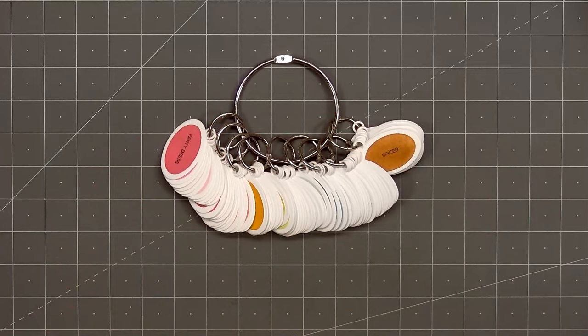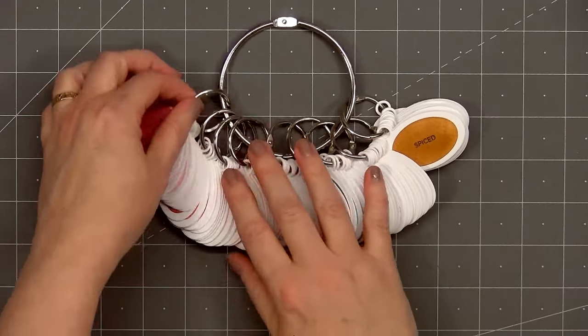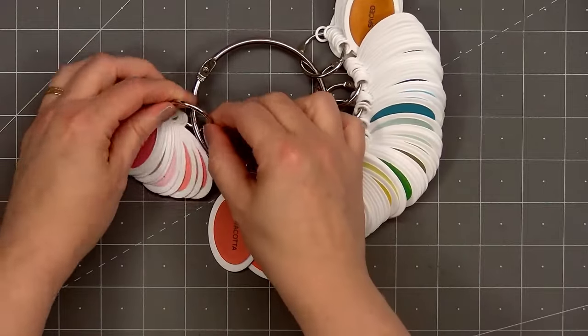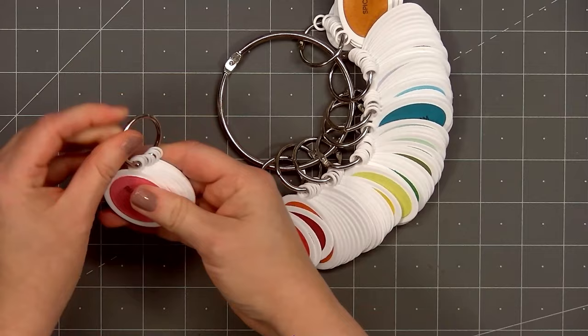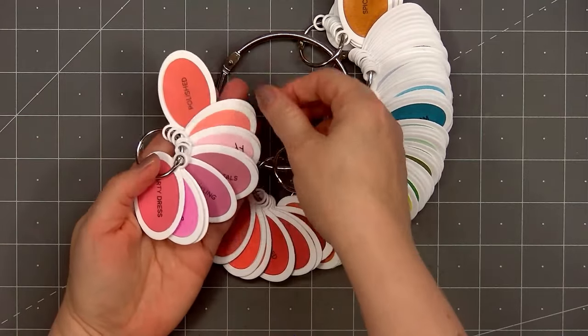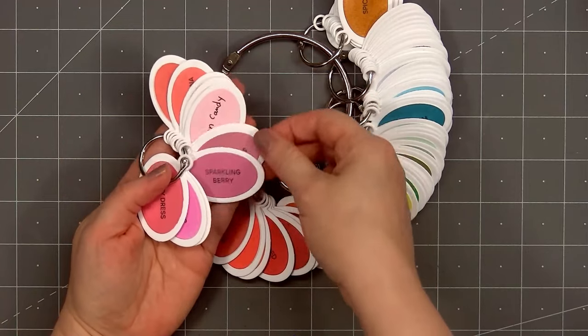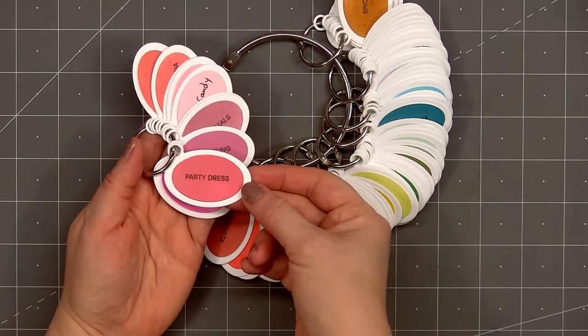Years ago I did some ink swatching where I simply stamped on some solid card stock, but the problem was I didn't leave any space for new colors. So I wanted to find a different way where I could easily add in new colors. I've done two different styles of ink swatching. The first style uses binder rings — I have one large ring about three inches.